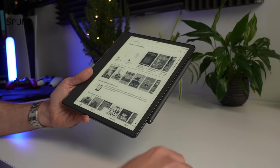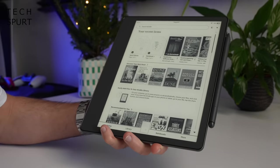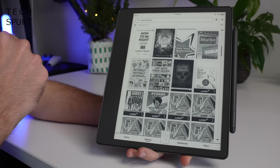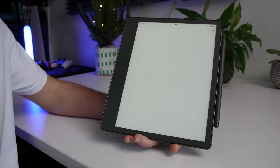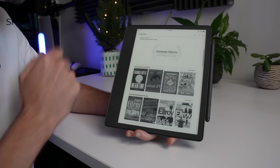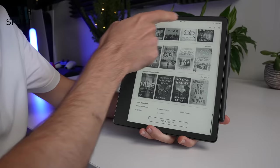Once you're done scribbling, the stylus snaps magnetically onto the edge of the Kindle Scribe with a pretty strong connection so it's hard to accidentally knock off. Beyond all the stylus shenanigans, this is basically a standard Kindle — you've got full access to your Amazon Kindle library, including Audible audiobooks, Kindle Unlimited, family sharing, and the Kindle store. There's no cellular connectivity but Wi-Fi is supported. Performance is solid: it hibernates quickly and wakes up with a single tap of the button.